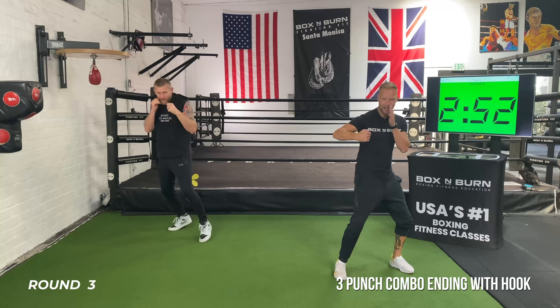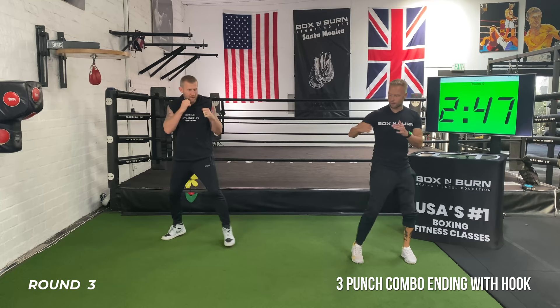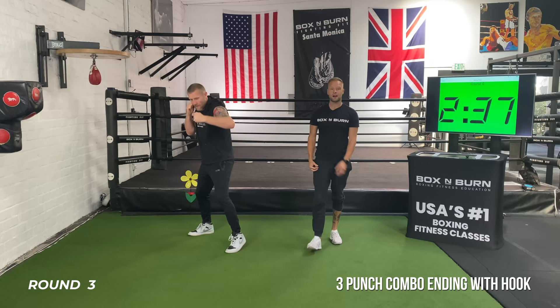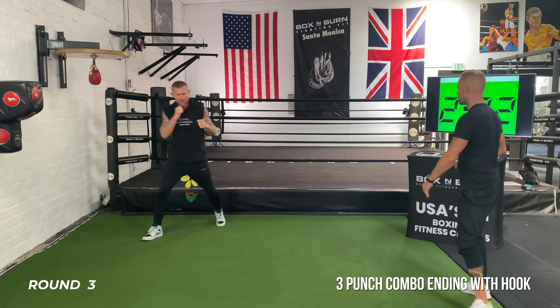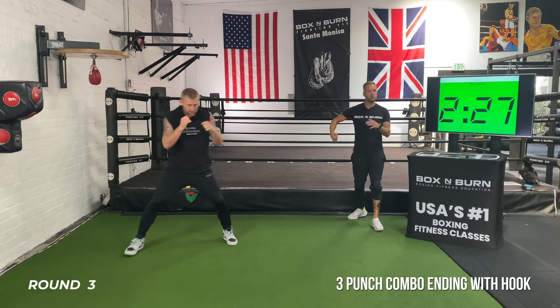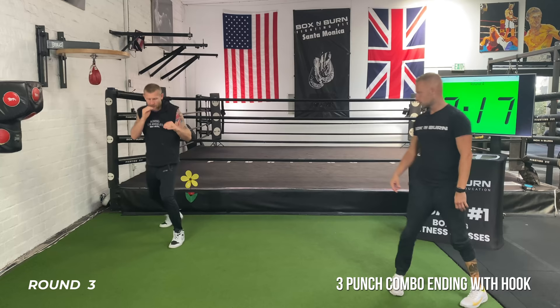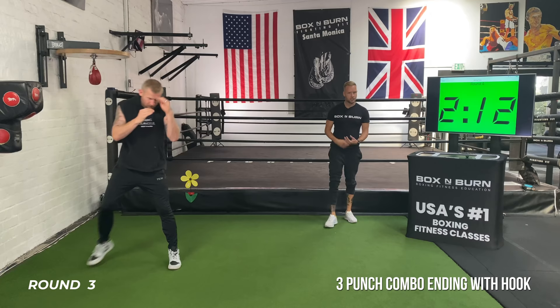All I want you to focus on for this first minute is just technique — bring that intensity down. Throw a combination, freeze on the hook. Look at this position: elbows up, fist right in front of the face, heels come off the ground, weight slightly on the back leg. That's where you should be after every hook. On my go, nice steady combination finishing on the hook. Moving around in between — as soon as that hook lands, hands right back to the chin. Feel your core work when you throw that hook — turn right through that core, rotate.